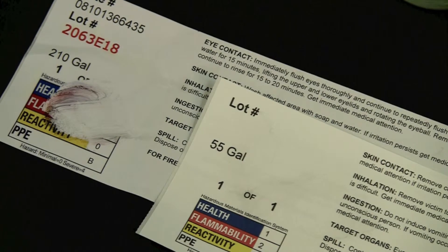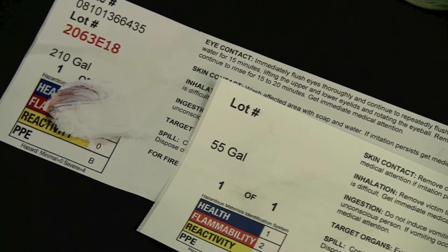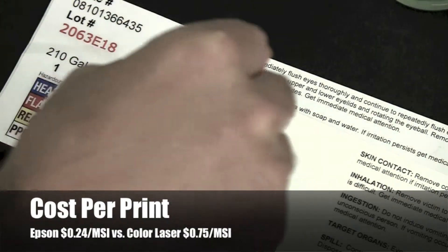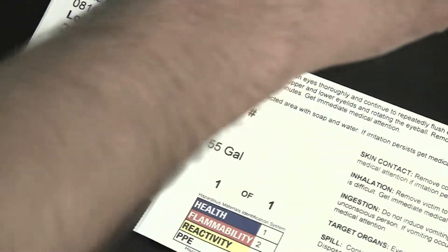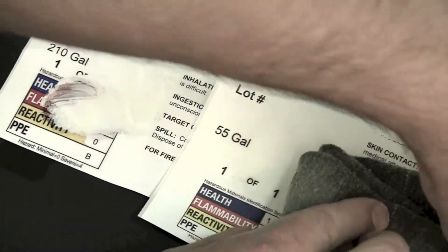Typical of laser drum labeling, a durable polyester is used for this sample. The toner just isn't durable enough. Considering that laser toner has a cost per print that's three times more than that of the Epson system, laser isn't worth the premium if image durability is a requirement of your labels.